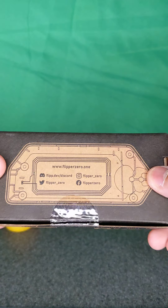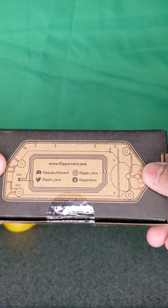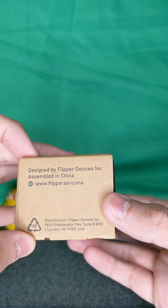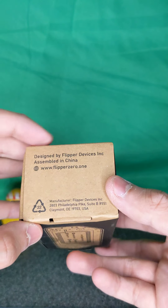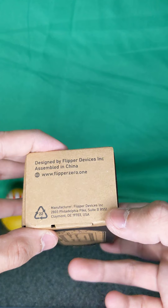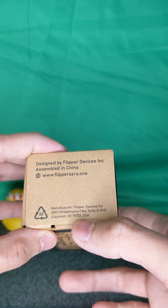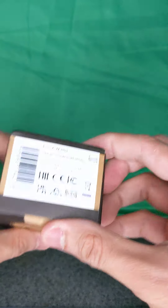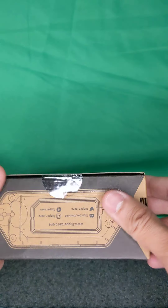We've got some info in the back here: www.flipper0.1, Discord, Instagram, Twitter, and Facebook. Designed by Flipper Devices, assembled in China. There's a Philadelphia Pike address, serial number, and all that good stuff.